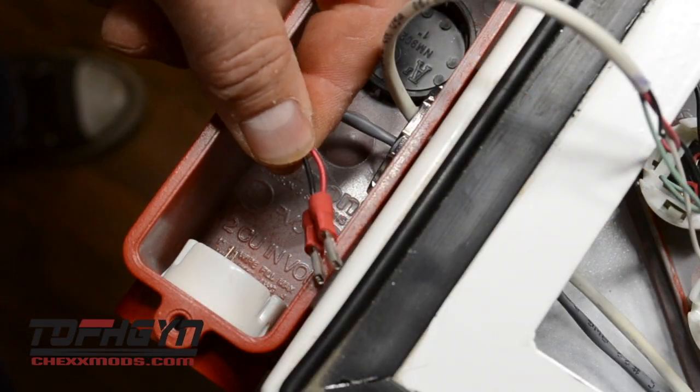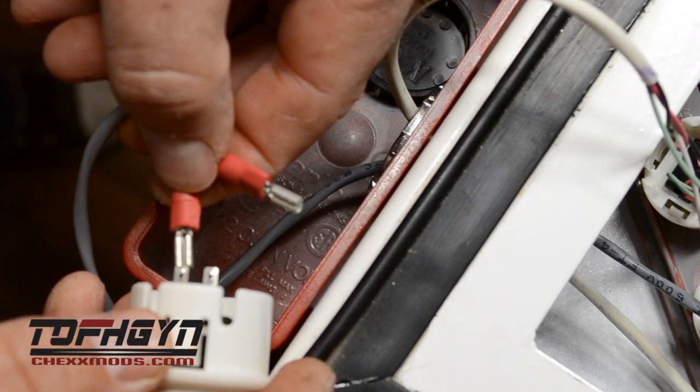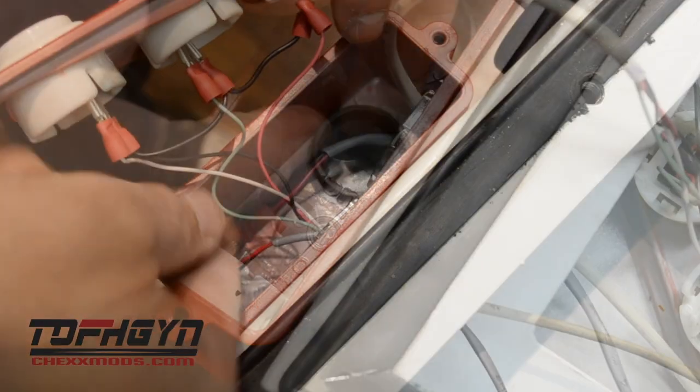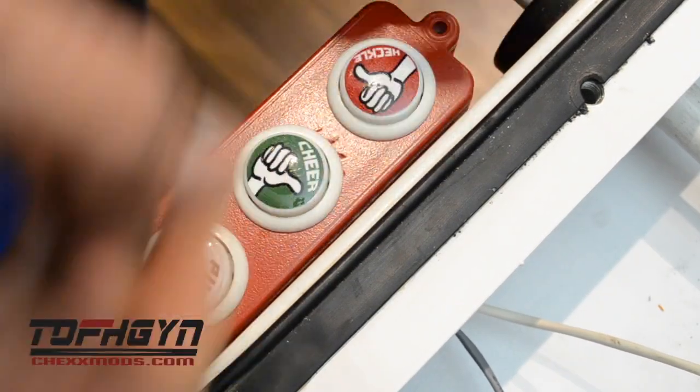Next, connect the pause button. Begin by popping out the button and connecting the two wires to the two terminals on the button and replacing it. Clean up the wires and replace the button housing top onto the button housing and screw tight.